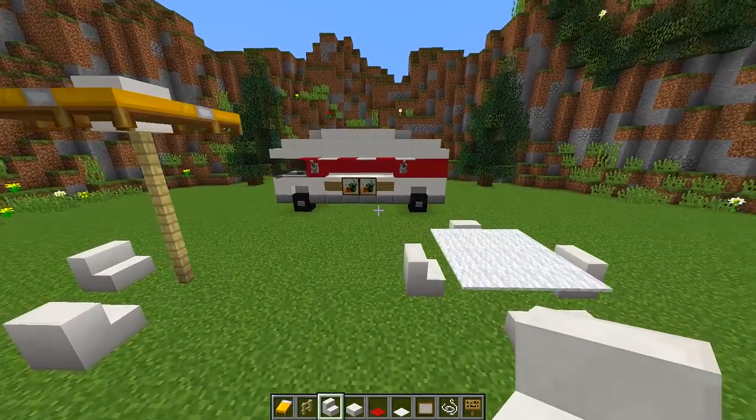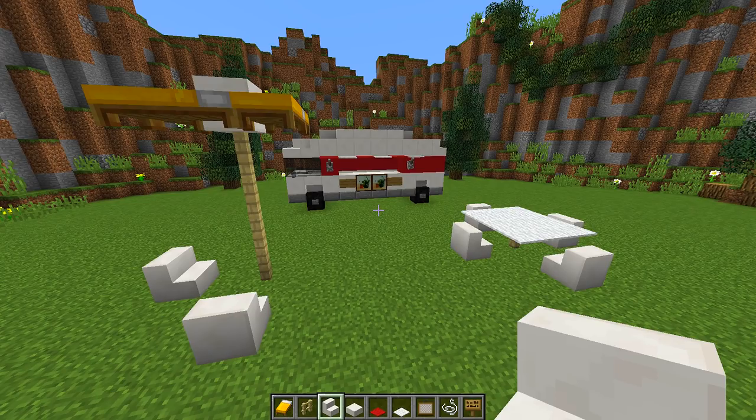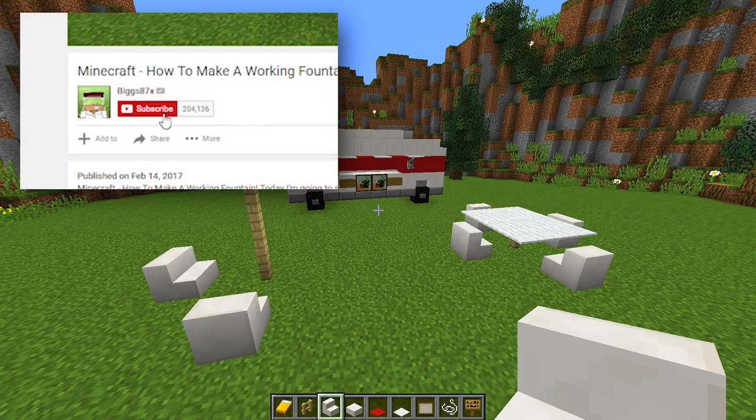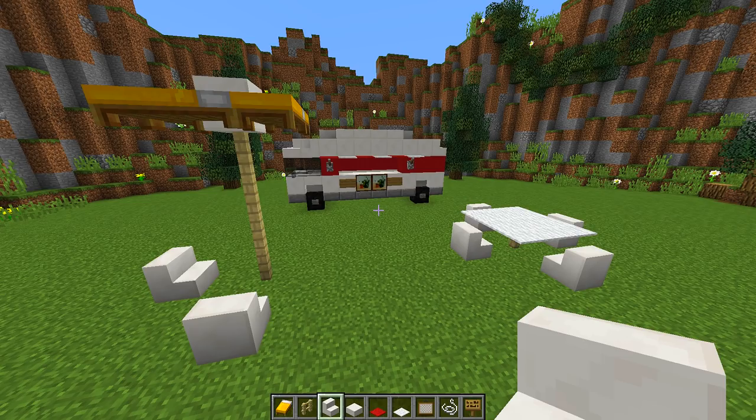There we go — a really simple and cool-looking food truck you can put in any of your Minecraft worlds. If you enjoyed this tutorial and want to see more, click the little bell symbol next to the subscribe button so you'll be notified every time I upload. Thank you so much for watching — I really hope you enjoyed it and I'll see you in another how-to tutorial.